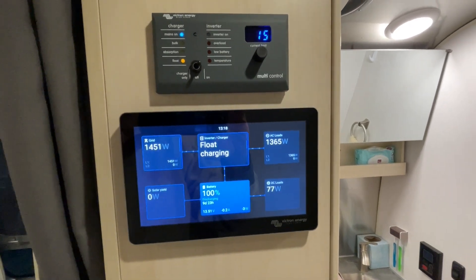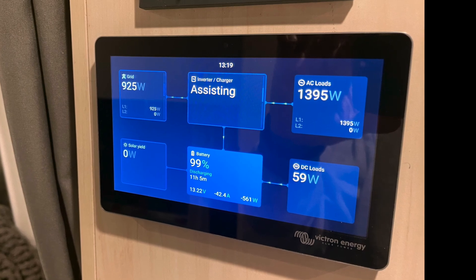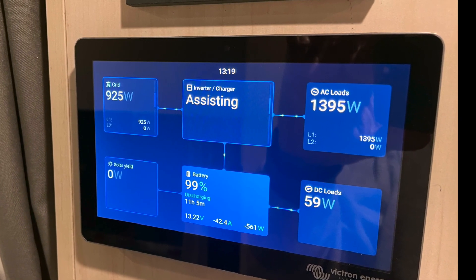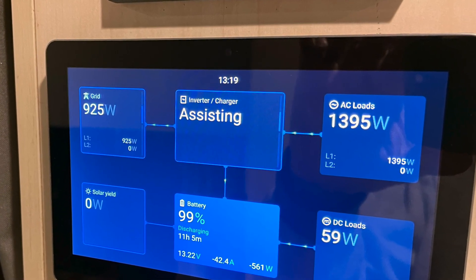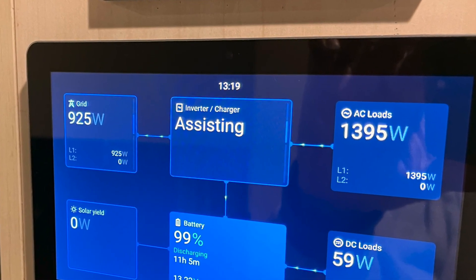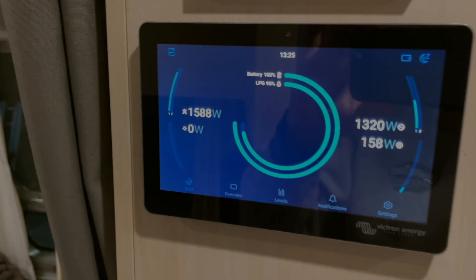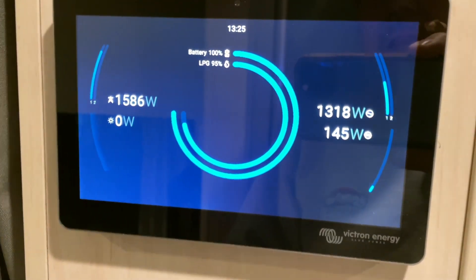I think I'm done — until the wife sees it, and she might have some say. One of the nicest things about the MultiPlus that a lot of people aren't aware of is the ability to assist. Notice that I'm drawing 925 watts from the grid but I need 1,395 watts, and you can see the word 'assisting' as it added the additional required wattage.